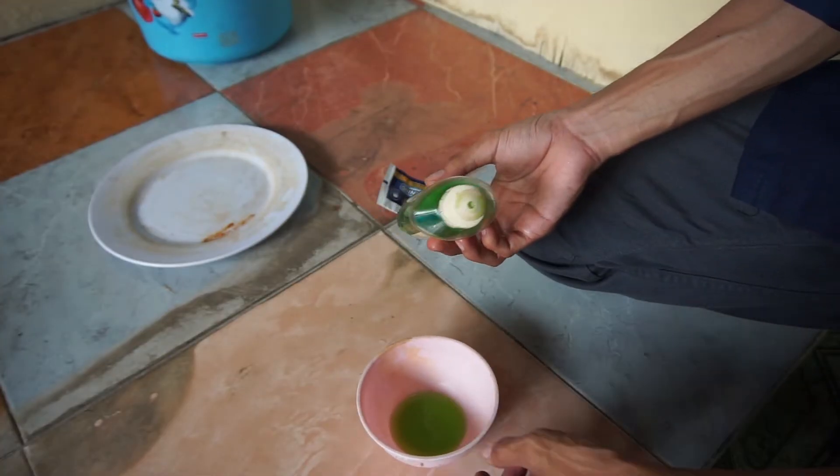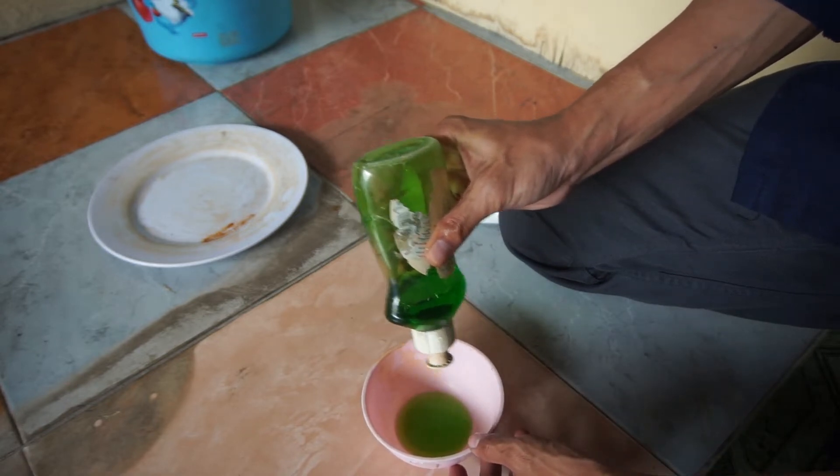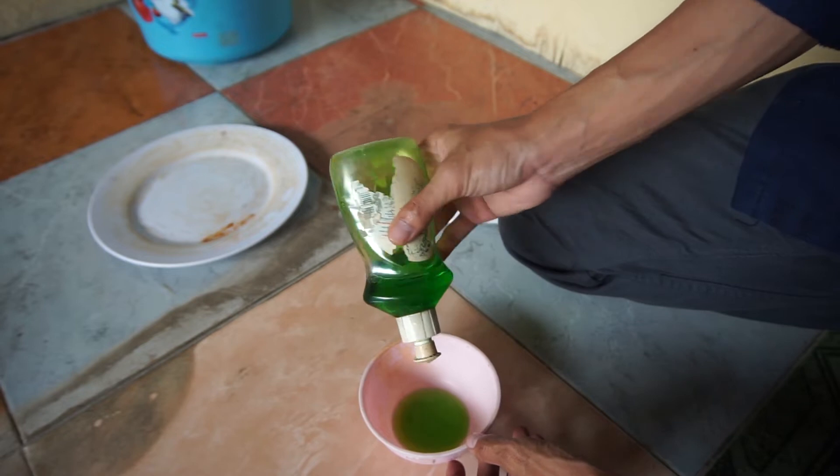Kemudian larutkan sunlight dan pasta gigi pada wadah mangkok. Lalu campurkan dengan air secukupnya, kemudian aduk hingga tercampur rata.